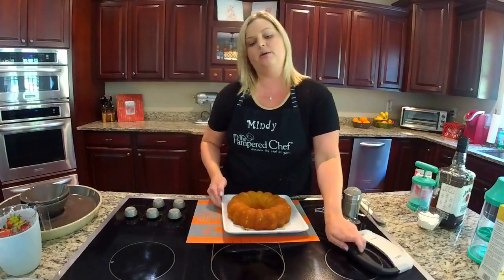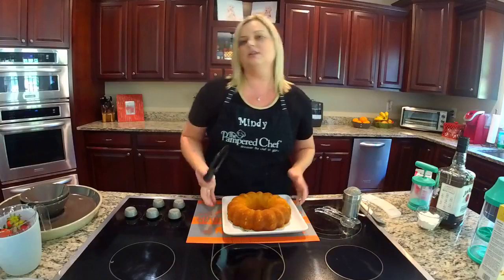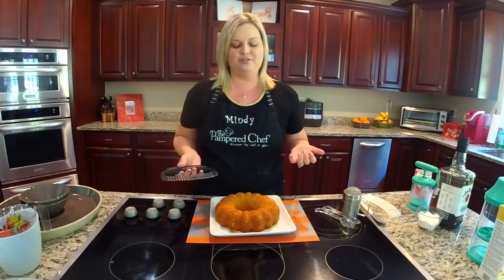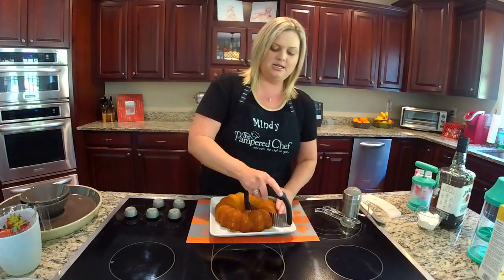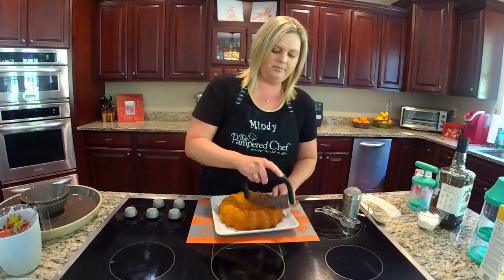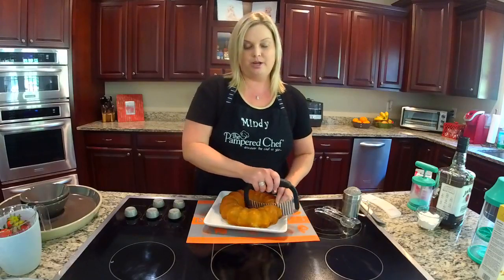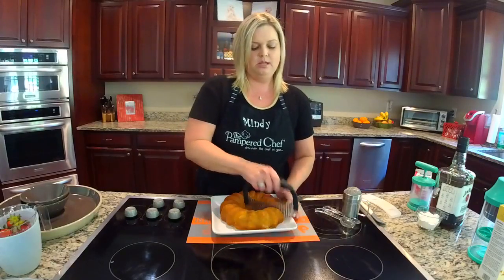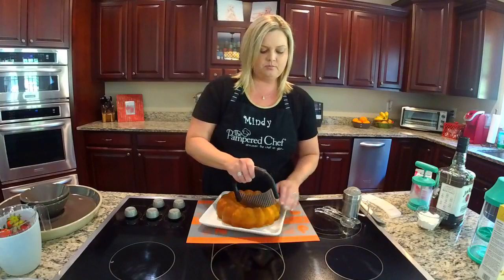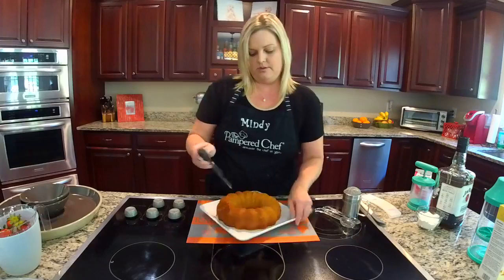So let's go ahead and get our cake ready. We're going to slice this and I'm going to use our crinkle cutter. You may not think about using a crinkle cutter to slice a cake — you might think just use it for vegetables or cheese — but you can use it for a variety of different things. So first I'm going to just go around and slice our cake. We're going to serve this on our new stoneware entertaining chip and dip tray. I'm going to finish slicing this almost all the way around.